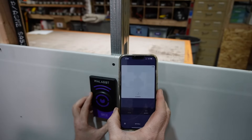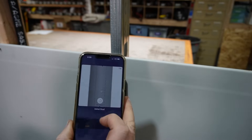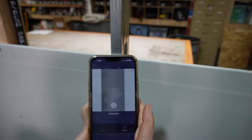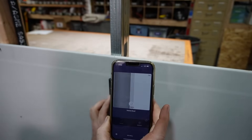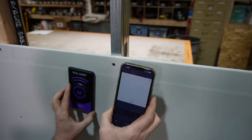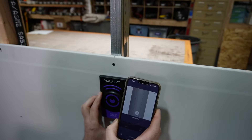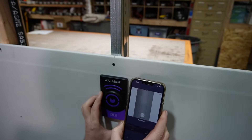Now when you're moving across and you're sensing a metal stud, it actually tells you right here on the screen that that is a metal stud. That was a big question in my other stud finder video — people were asking about metal studs and what to do. Here is the solution by using this Wallabot stud finder.